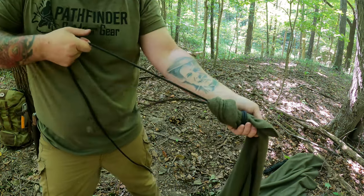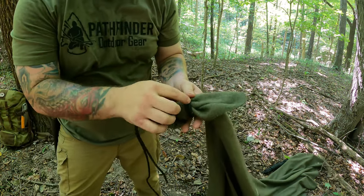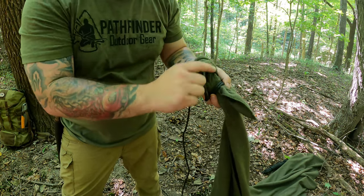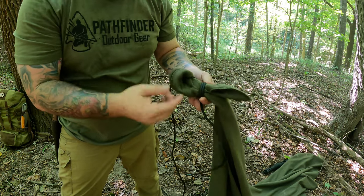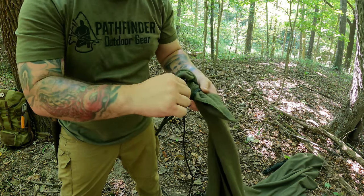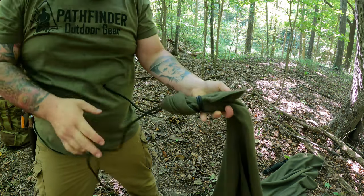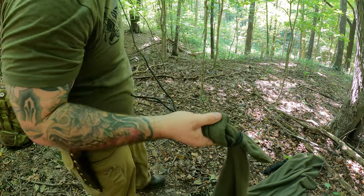The beauty of this is, no matter how tight this gets, all the friction is on the wool blanket — it's not on the rope itself. So whenever you're done, you can easily just pull the tag end out and it comes undone. Just put that back in there, pull it really tight, and then we're ready to strap it to the tree.